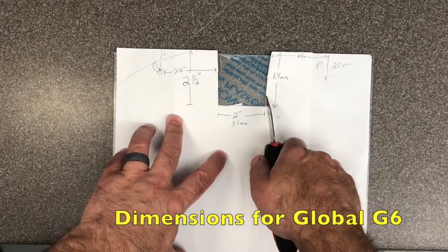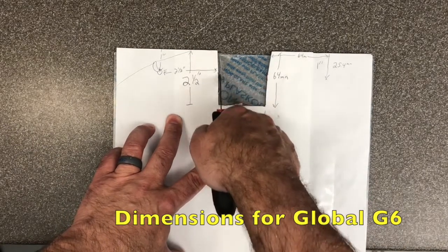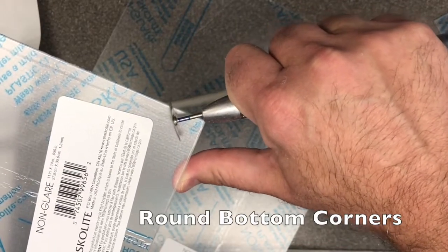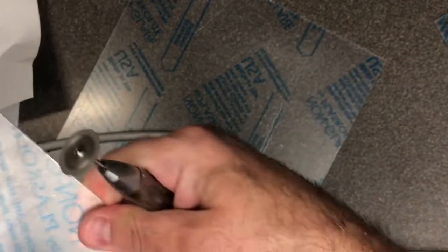These are the dimensions for the older model Global G6 you see in the video here. This plastic material is easily cut with equipment you have in your office. This is 1.3 millimeter or .050 inch thick plastic, easily available at Home Depot or any home store.